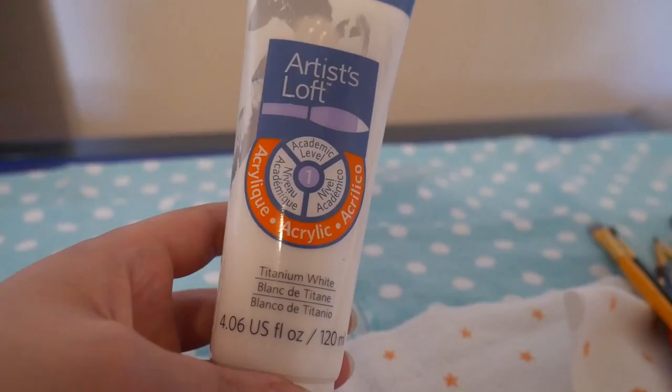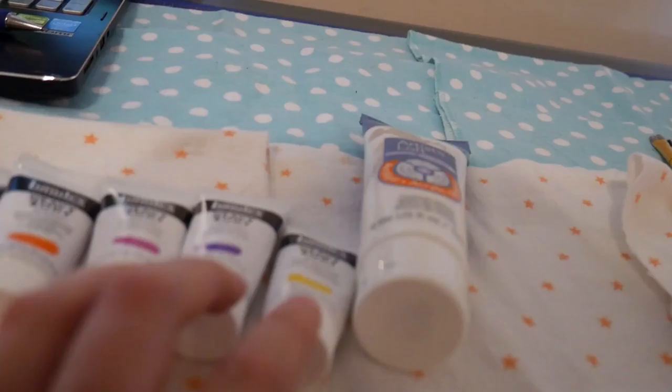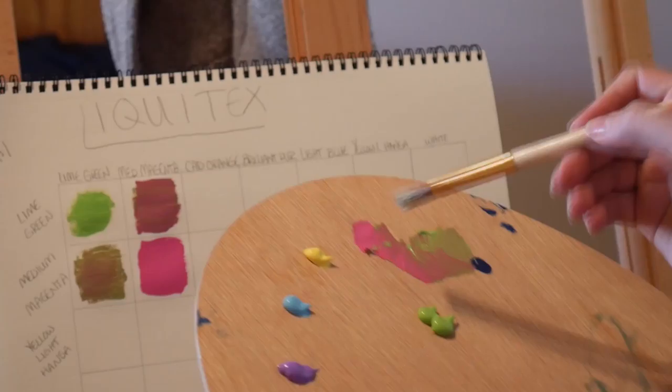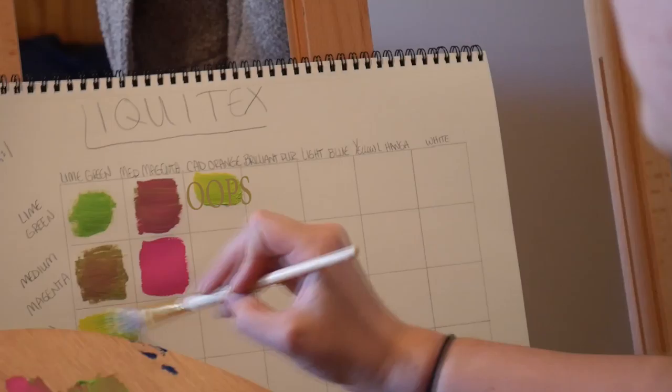Because this set did not come with a white, we're going to use this Artist's Loft Acrylic Titanium White, which will help us dilute the colors and figure out at what point they're going to be nice and pastel-y. Then we'll start in the next one with a little bit of white. So let's go.